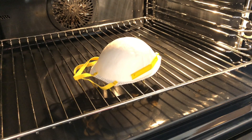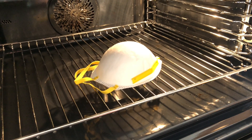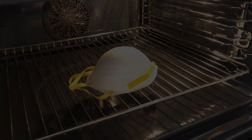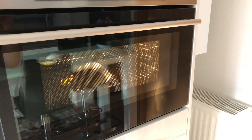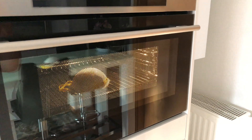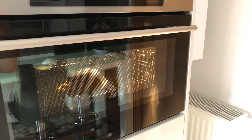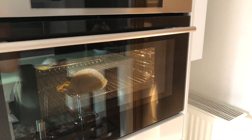Place it in an oven at a low temperature, around 60 to 70 degrees Celsius, for at least 30 minutes. A higher temperature will kill the viruses more quickly and thoroughly, but it will also degrade the mask material quicker.